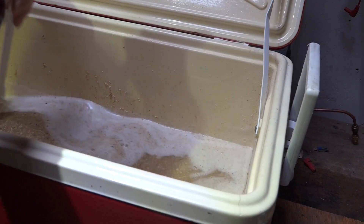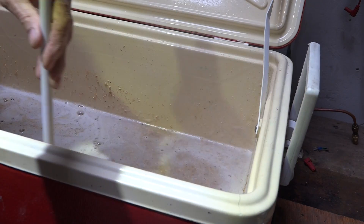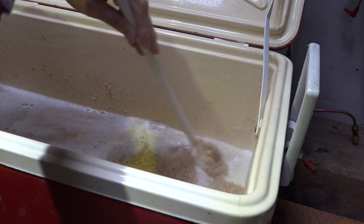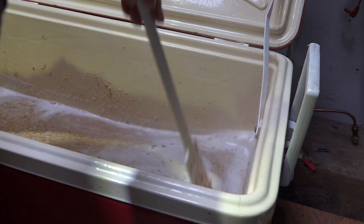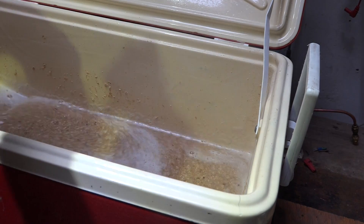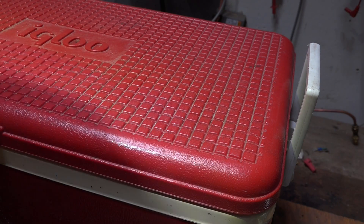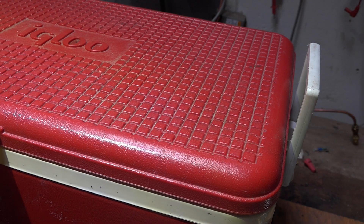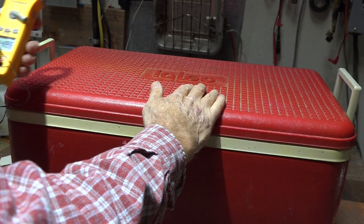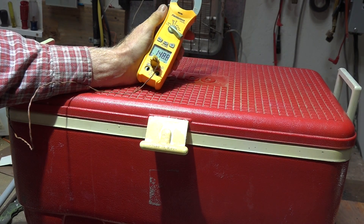They call this doughing in and really all I'm trying to do is make sure that the grains are pretty much covered by water and there's no clumping. Now I'm going to put a temperature probe in there so we can see what the temperature is. I'm a little afraid I'm going to be a little bit low — I do want 153. As I was afraid of, I'm a little bit low, so I'm going to have to quickly heat some water.